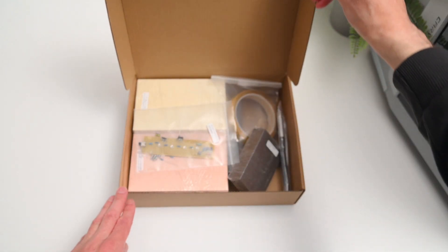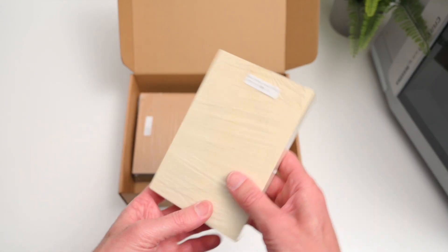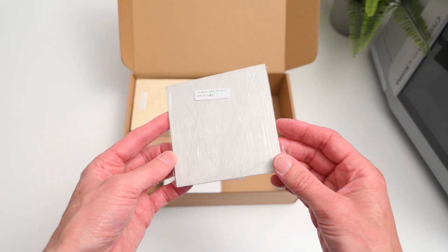And finally the materials box. It's got a variety of materials to test with — we've got an epoxy tooling board, both single and double-sided PCBs, ABS, acrylic, and even aluminium.